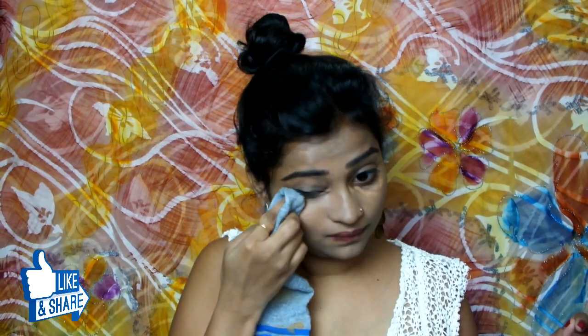I know it seems a little weird when you apply makeup with help of your socks, but trust me, it really gives you amazing results. I am really impressed with the result and I would love to recommend that you guys should try it at least once.